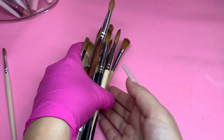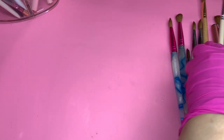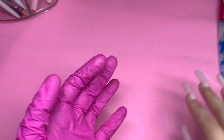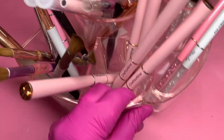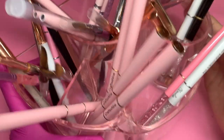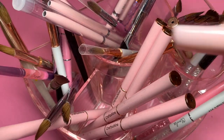So these are brushes that I do not use anymore — ones that I did use in the beginning of my nail career but don't anymore. They're either too small, they don't work for me, or I messed them up for a lot of reasons. So let's move on.